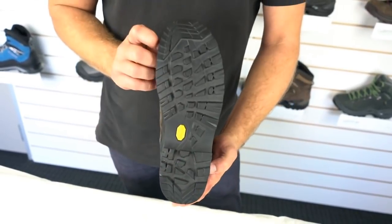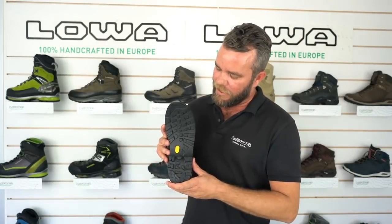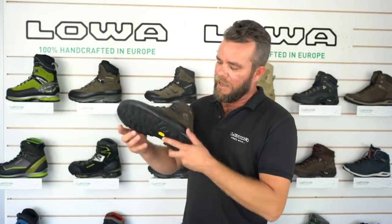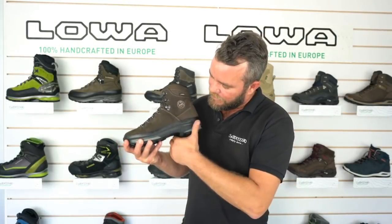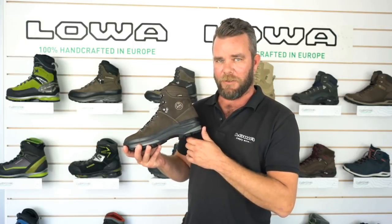The Ranger has a Vibram natural sole. The compound is nice and strong so it's going to handle those rocky areas, with clearly defined lugs for lots of grip on the way up, and a nice clearly defined heel brake so you've got good gripping and stoppage on the way down the hill.